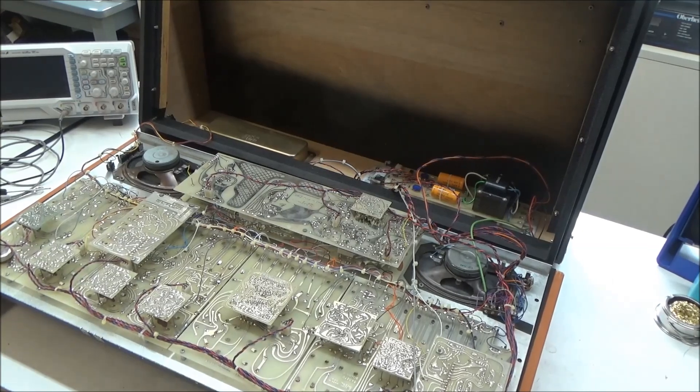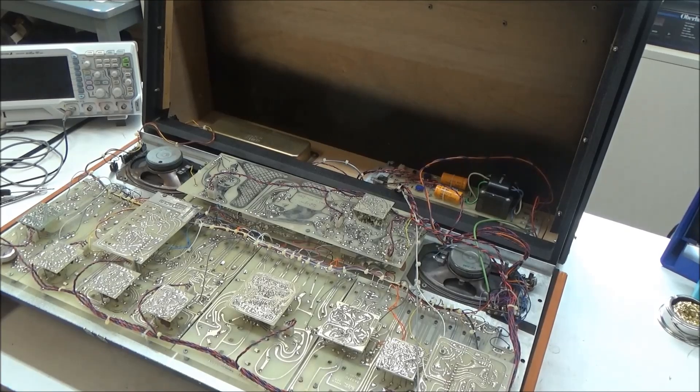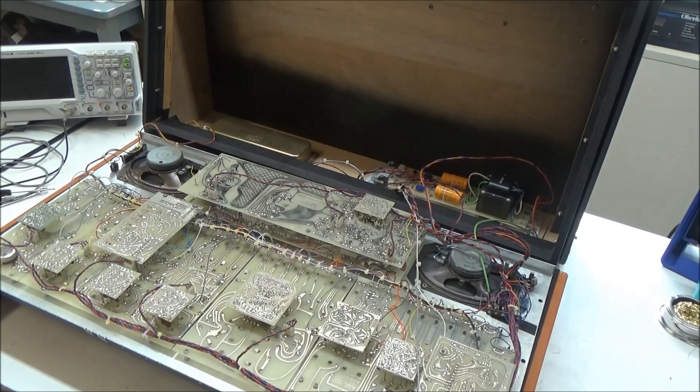Since I have it open, I'm not going to close it up right now and show you that it's working. I think we can see that the short was located and went away when the offending component was removed, and we took a look at what needs to be done to prevent this kind of issue from coming up in the future. I promised this one would be quick, and it was. This has been SynthChaser from synthchaser.com. Thanks for watching. Have a great day.